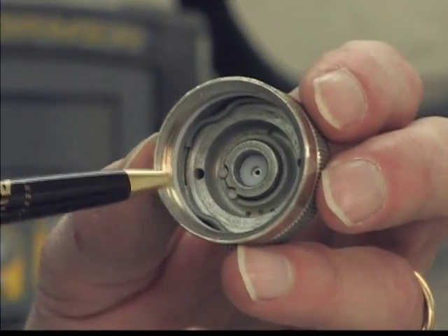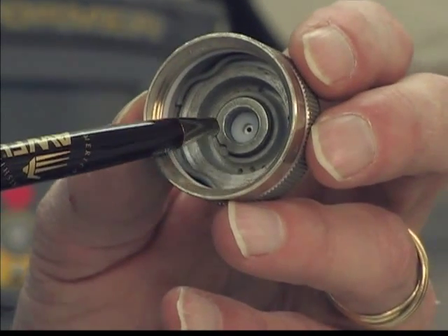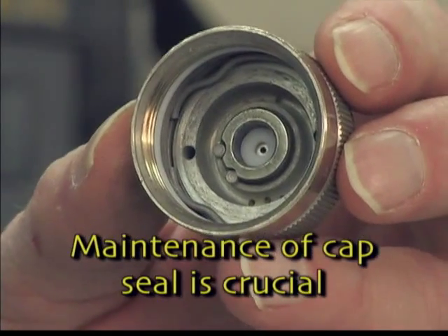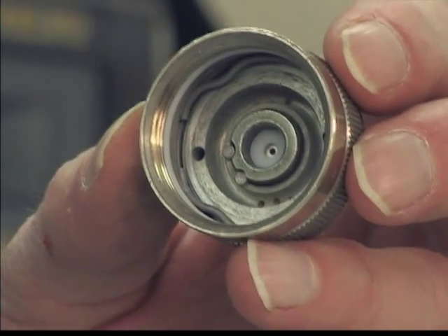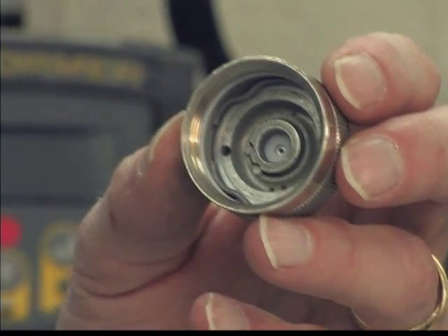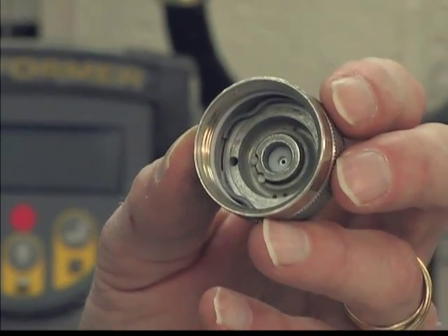Inside the air cap is the tip. A critical maintenance item is the seal that is located inside the tip. That should be replaced over a period of time, as it will compress and then it will no longer seal the tip properly against the head of the gun.